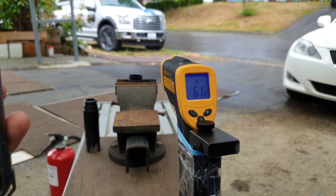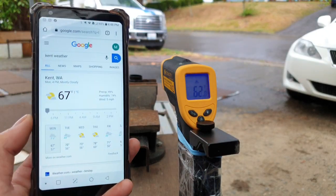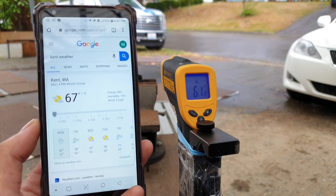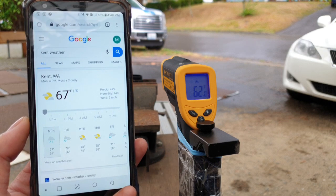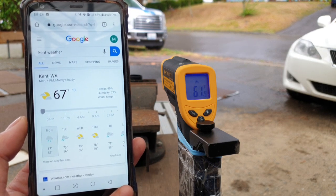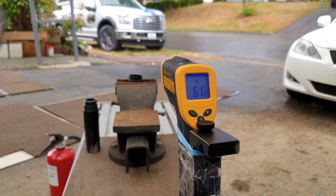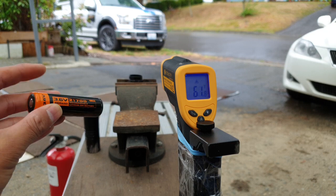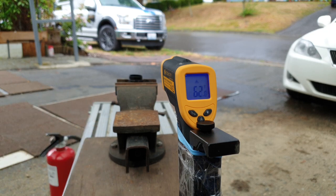Let's begin the somewhat boring but very crucial heat test — crucial because we need to know if the electronics will actually hold up. Right now in Kent at 4 p.m., 67 degrees Fahrenheit — that's the ambient temperature. For the test I have this Manker 4800 milliamp hour cell fully charged in the light.